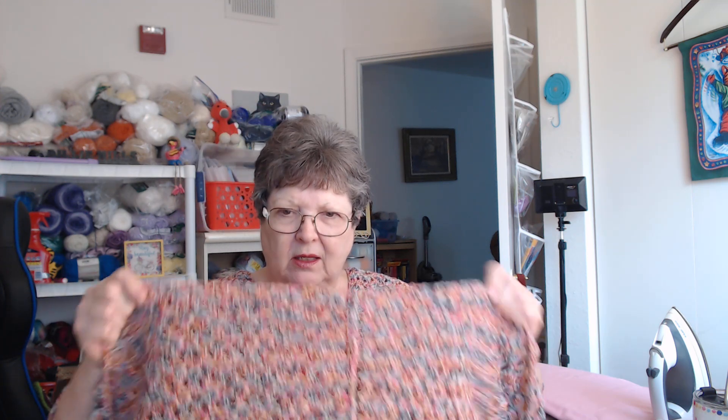It's supposed to be a boho style top. I'm a big girl, so it's a little short for me. I was thinking about maybe adding to the bottom of it. You can see that's where I stitched it together, but down on the sleeve, see how big it is.